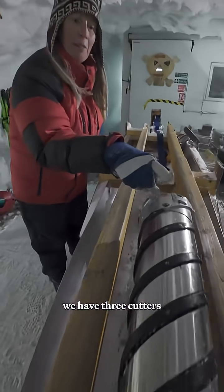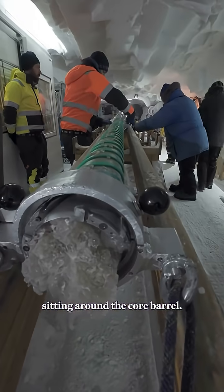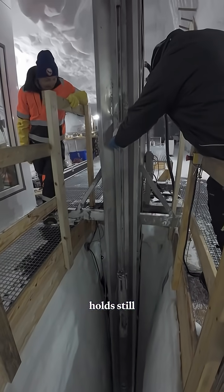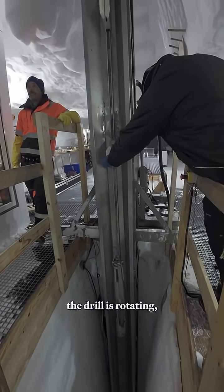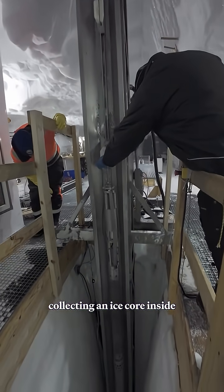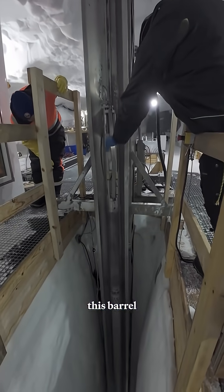You can see that we have three cutters sitting around the core barrel. When the drill is rotated, the skate section holds still and the lower part of the drill rotates, digging its way into the ice and collecting an ice core inside this barrel.